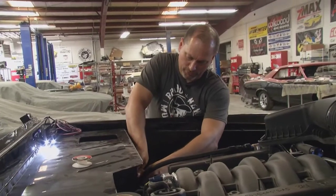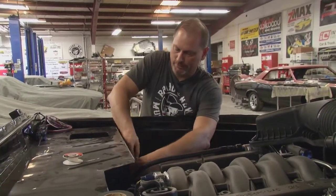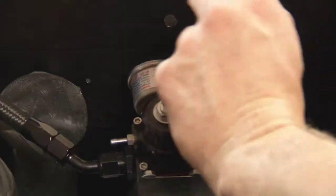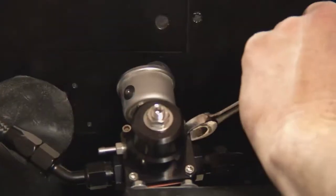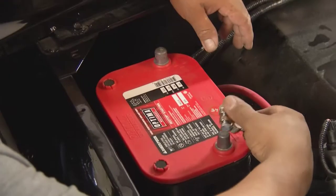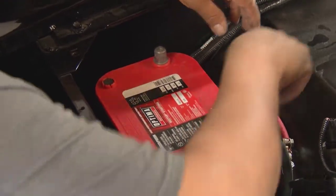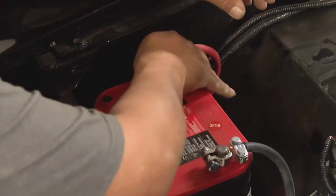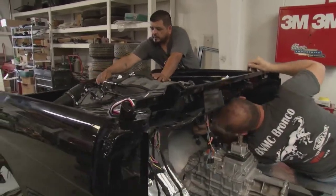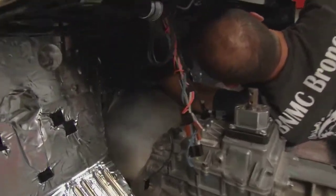I'm going to go ahead and put a fuel pressure gauge on the fuel pressure regulator. That way we can double-check it and make sure we're getting the right amount of fuel pressure coming up front. Should have about 55 to 58 PSI to make the engine run correctly. We'll put this on for now, and once we get everything dialed in, we'll take it back off. When you're doing out-of-the-ordinary things like some of what we do around here, you might have to take two ordinary objects and put them together in an extraordinary way — you have to find ways to make it work.